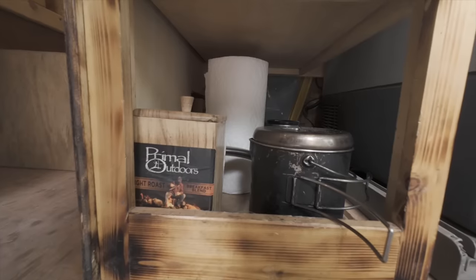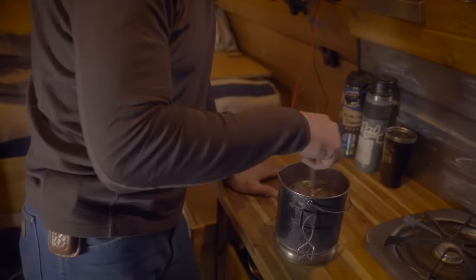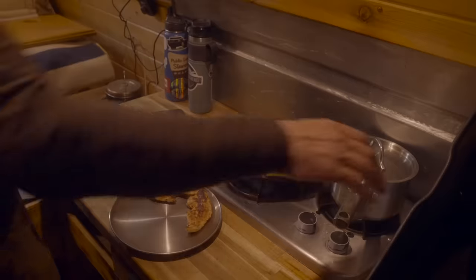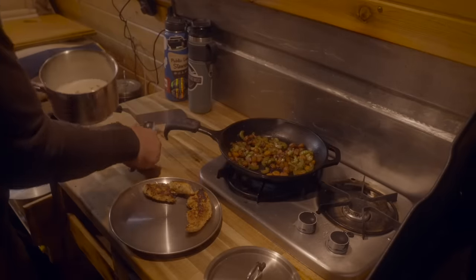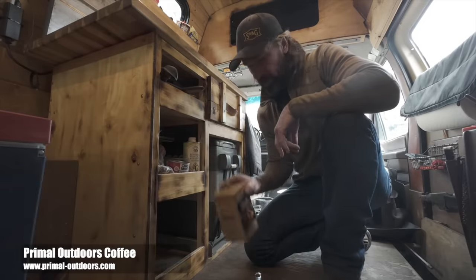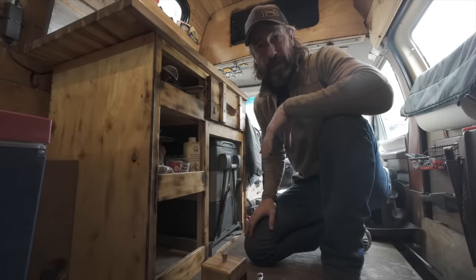In the third bin I have some cooking pots, including my trusty bush pot that I use for making coffee or boiling water. I recently added a new heavy-bottom all stainless steel saucepan with a stainless steel lid — I didn't want a glass lid in the van. I also have my Primal Outdoors coffee down here, which you can find on my website if you want to support the channel. Extra storage in the back usually holds extra rolls of paper towels.